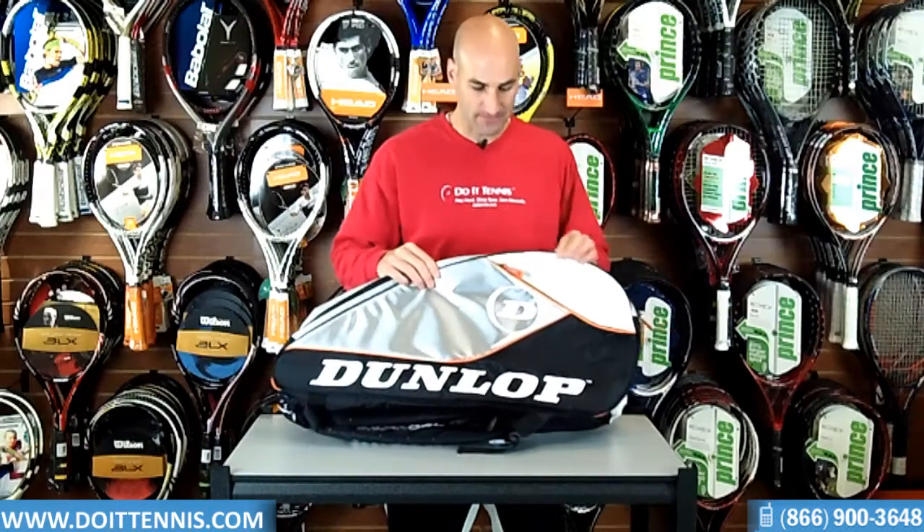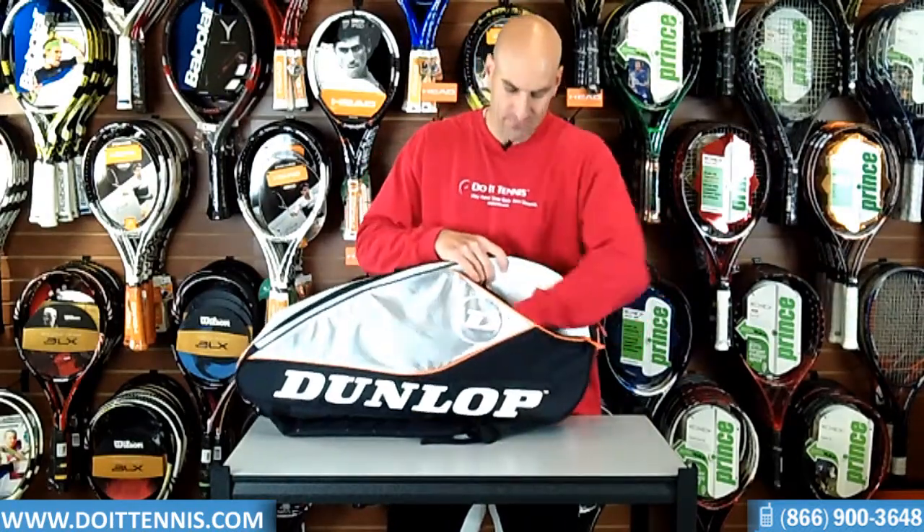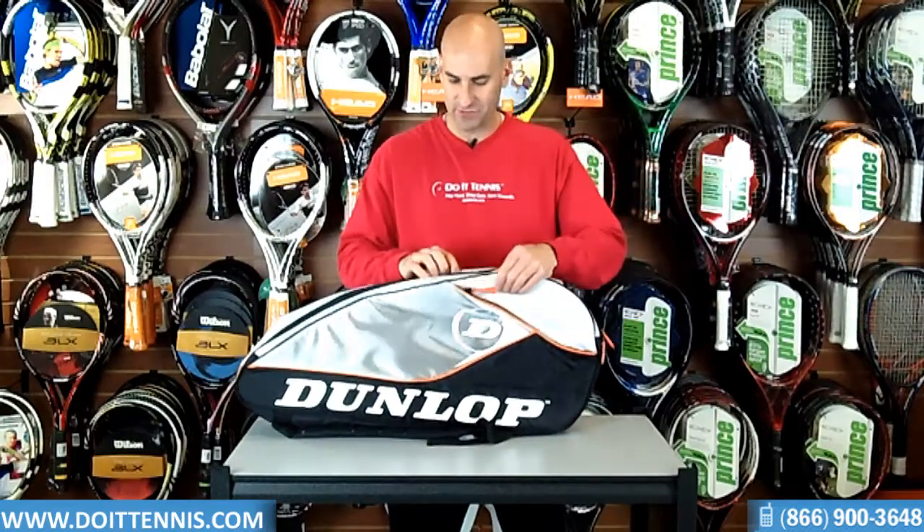Let's go ahead and take a look at the compartments. There is one exterior compartment right here — it goes all the way down, which is nice. It doesn't fit a racket but can fit a lot of additional stuff, so it's a nice little feature.